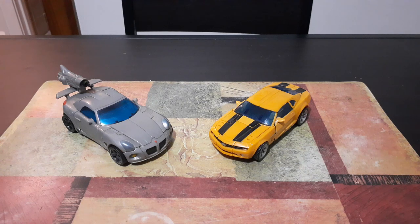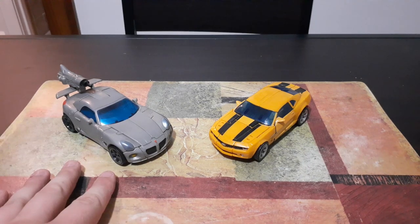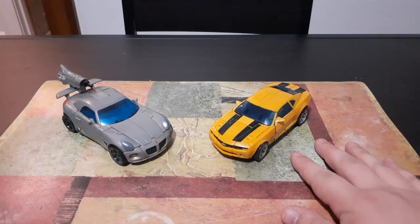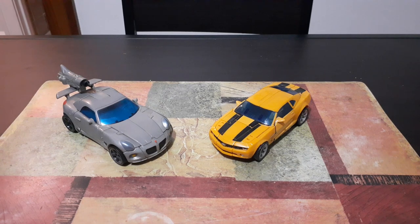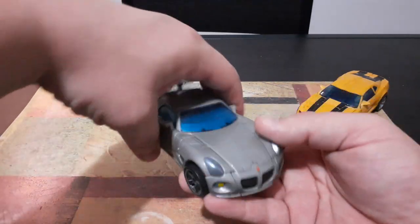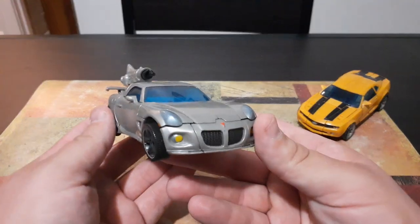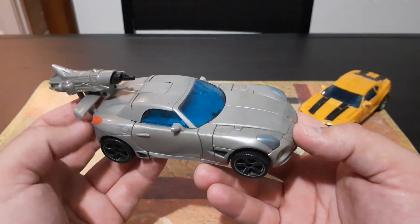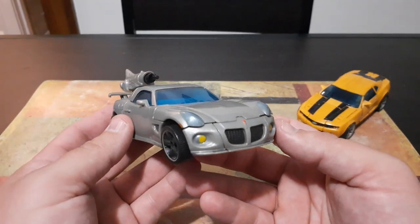As you guys can see here, Jazz's vehicle mode is modeled after the Pontiac Solstice and Bumblebee's vehicle mode is modeled after the Chevy Camaro. The first thing I'm going to do is go over a couple of details while they're in their vehicle mode, and then we will get on to transformation, and then I will show you some of their accessories. We're going to move Bumblebee off to the side and bring Jazz in for a close-up. Jazz's vehicle mode is based off of the Pontiac Solstice — I believe this is the 2008 Pontiac Solstice.